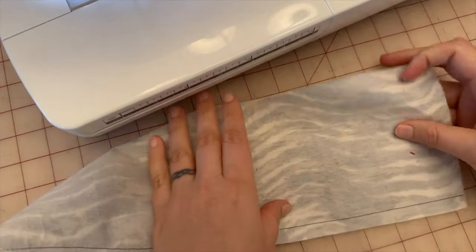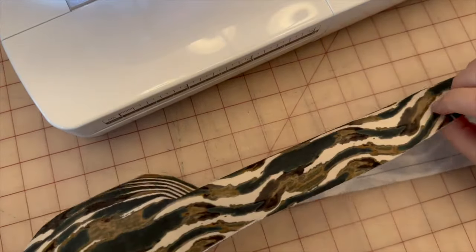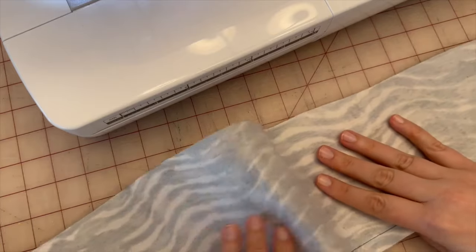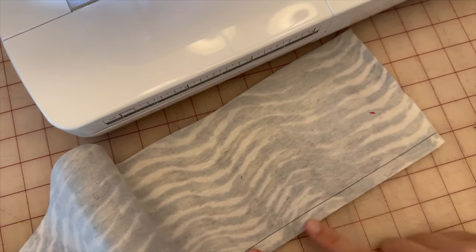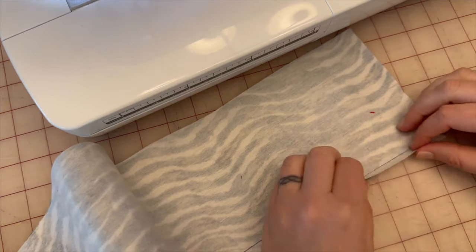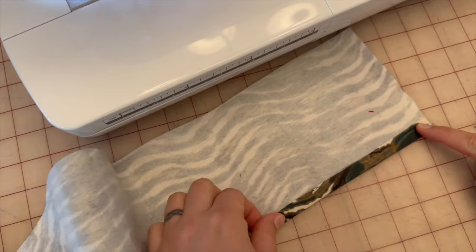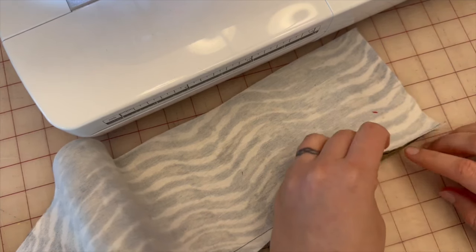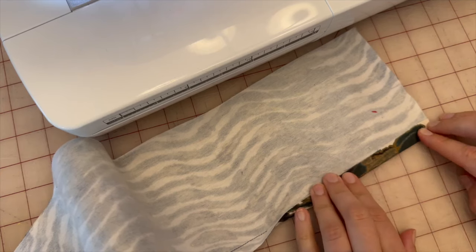Next, take your interfaced pattern piece nine. On the unnotched side — you can clearly see which side is notched — press up a half inch. What I like to do to get a clean line is stitch a guide line at a half inch on the machine first, so when I press it, it's exactly half an inch all the way down. If you're good at eyeballing it, just turn it up half an inch and press.